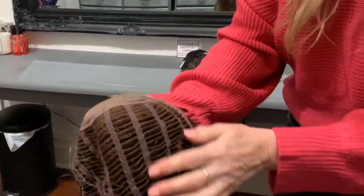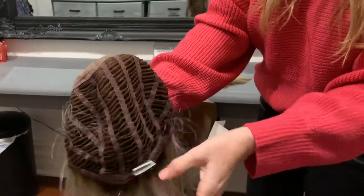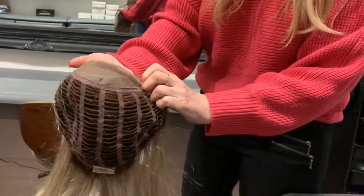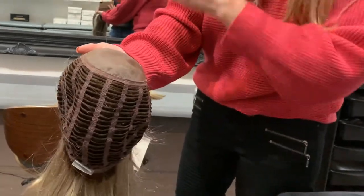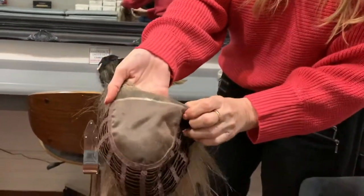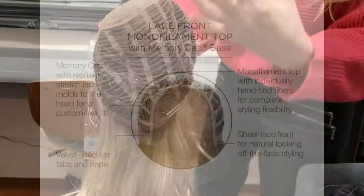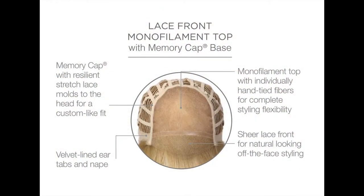This one is a close wefted back, so that's really quite comfortable as well — not quite as comfortable or as luxurious as the full lace. It's got the mono top and lace front. Still very comfortable, but not quite as luxurious as the full lace.